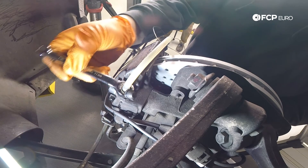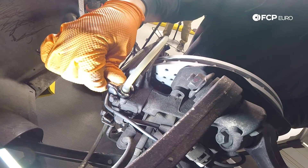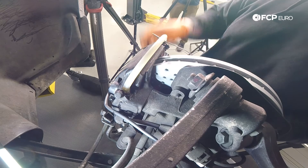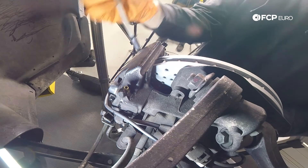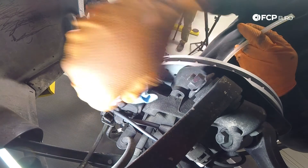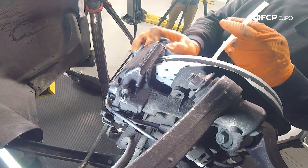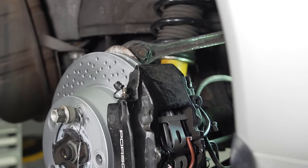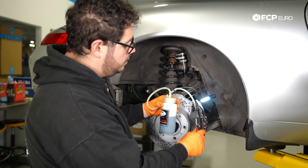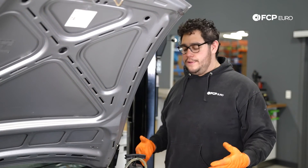That should do us for the inside bleeder. Only snug these bleeder valves — it doesn't take a lot of force. Now we're completely done bleeding the inboard section of the rear right. I'll wipe the area down and put the cap back on, then do the outside one last time. I got about half a catch can of fluid, which for this car is more than enough for the rear right caliper. Before moving on, let's check the pressure up at the reservoir.